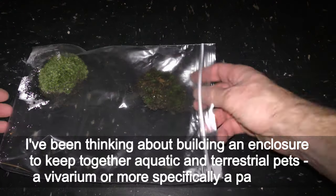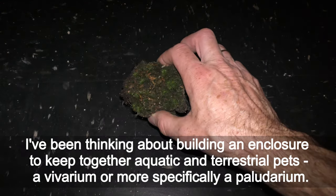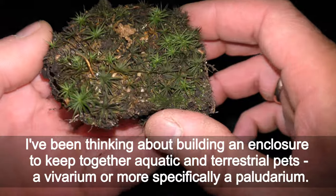I've been thinking about building an enclosure to keep together aquatic and terrestrial pets — a vivarium, or more specifically a paludarium.